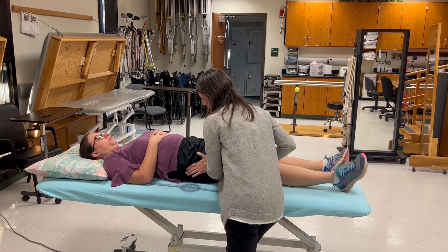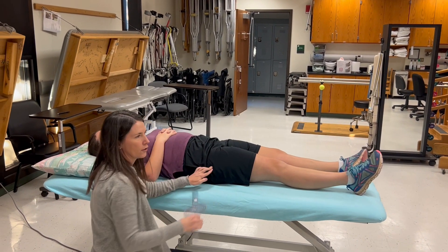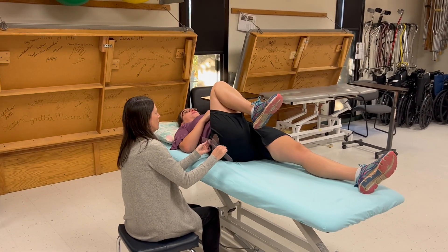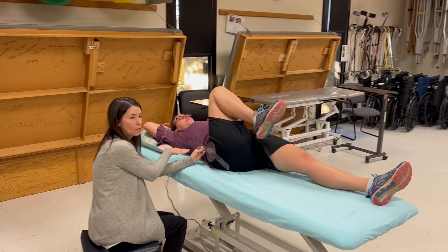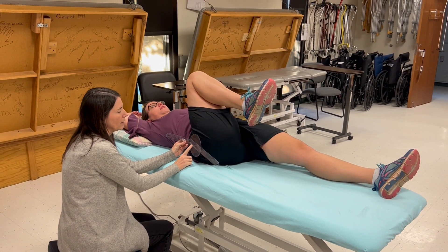I'm going to keep my fingers on the greater trochanter and give her a cue to bring her knee to her chest. Then I place the fulcrum over the greater trochanter. The stationary arm has nothing to do with the lateral midline of the thorax — it has to do with being parallel to the lateral midline of the pelvis.